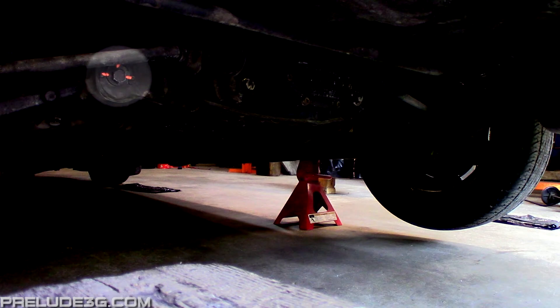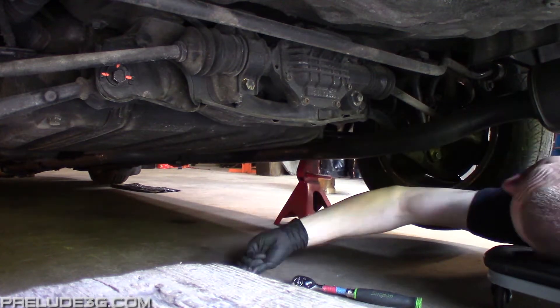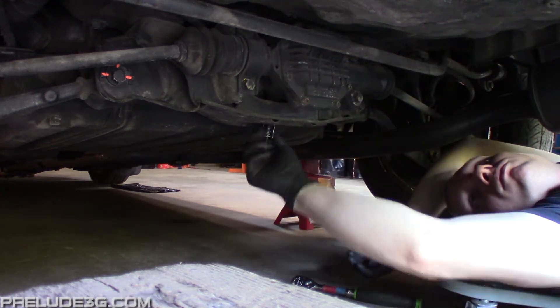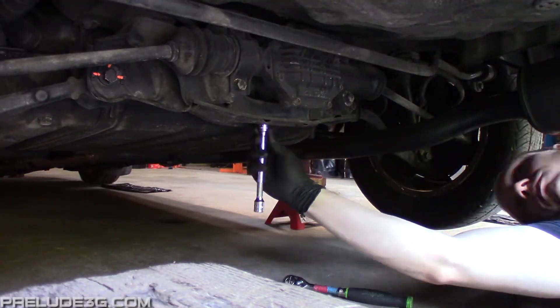On four-wheel steering cars, make sure both cam bolts are set in the 12 o'clock position. Then install the center lock tool, then check the steering wheel. If it's more than six degrees off center, remove the steering wheel, then put it back on as close to center as you can get it. After that, remove the lock tool.